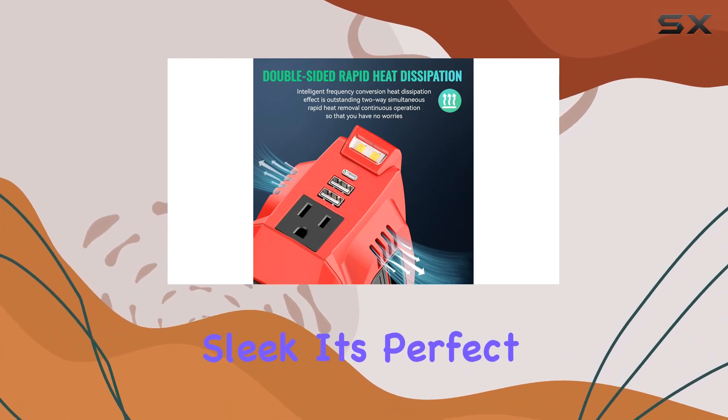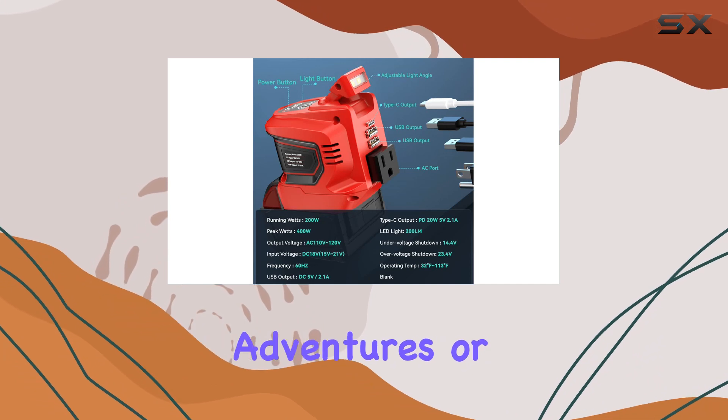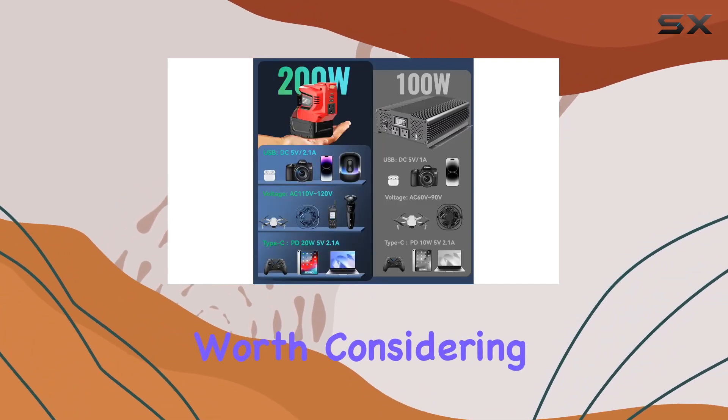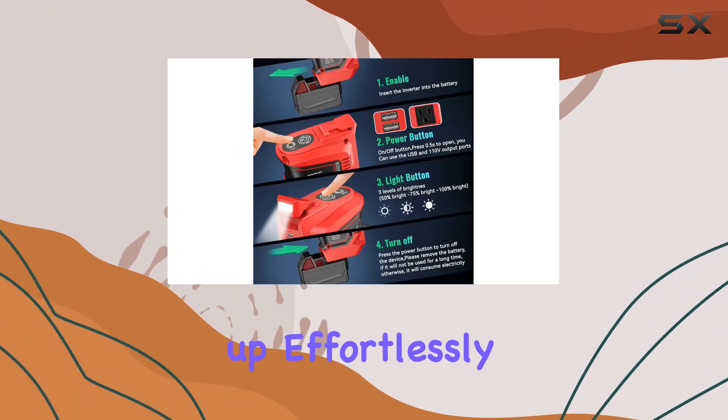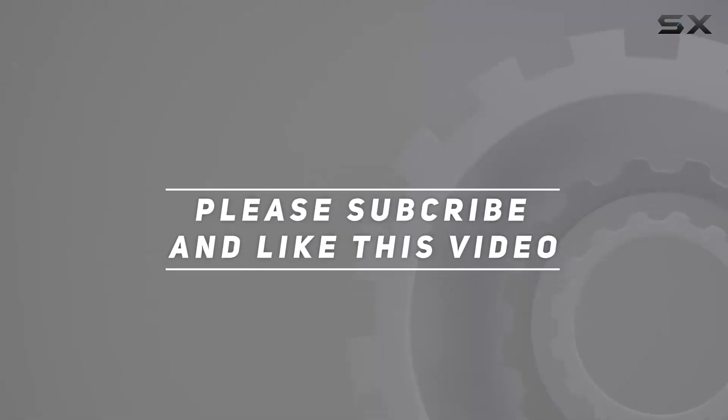Portable and sleek, it's perfect for on-the-go power needs. So if you're into outdoor adventures or just need a reliable backup at home, the Akar power inverter is worth considering. Stay powered up effortlessly. Check out the video description for the updated price, and thank you for watching.